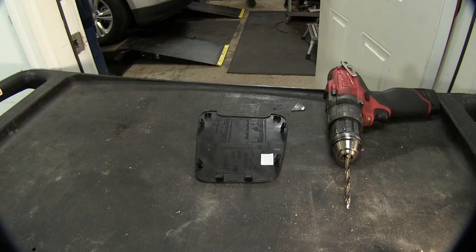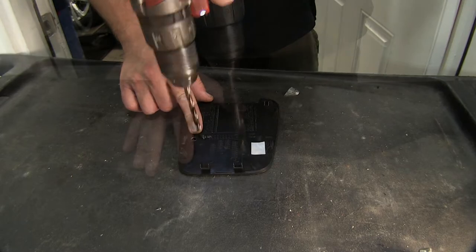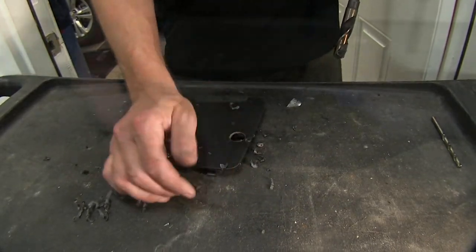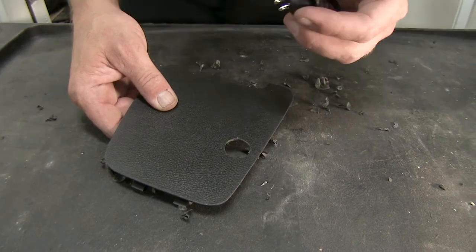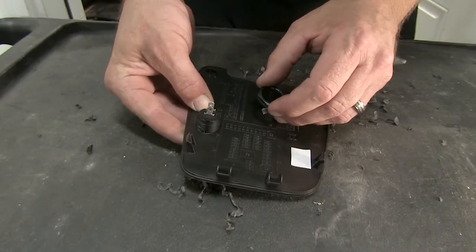We'll go ahead and take the fuse door, put it on our workbench, and drill out our hole to a 3 quarter inch size, then install our switch into the fuse door. Now to drill out the hole for our switch, we're going to start with a pilot bit, and then open it up to a 3 quarter inch size. Once we have the hole drilled out, we'll go ahead and install our switch and secure it.